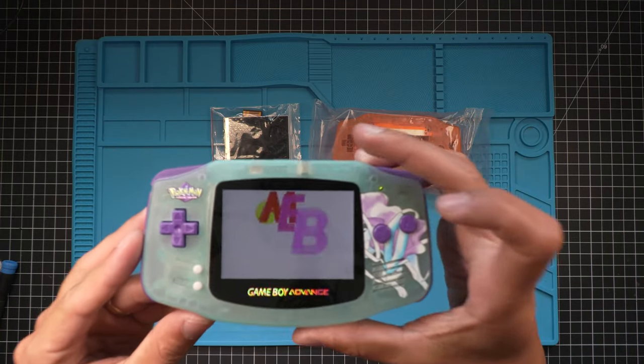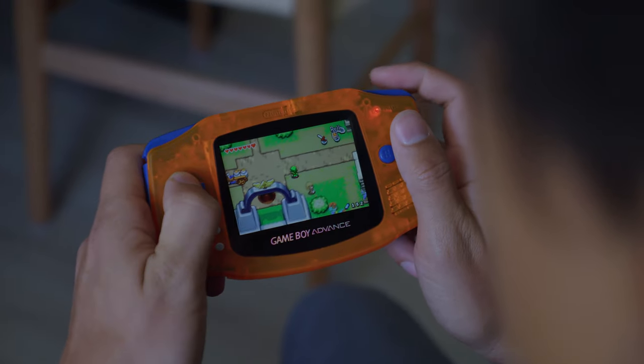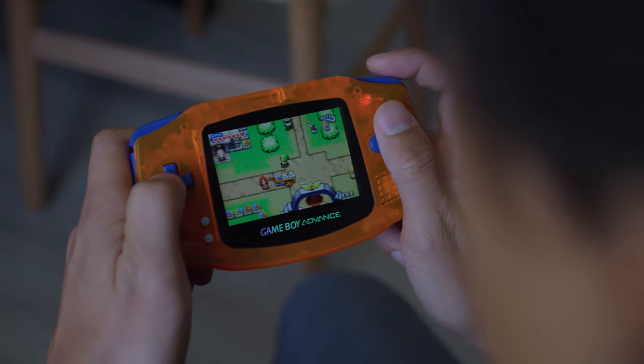Hey guys, I'm Jay, and today I'm going to show you how to overclock your Game Boy Advance. Overclocking allows you to play your games faster to really blow through those grindy RPGs of your childhood.